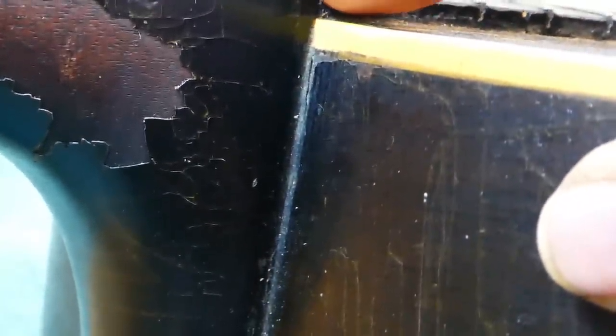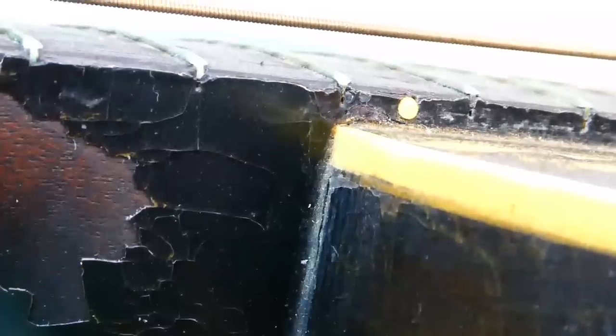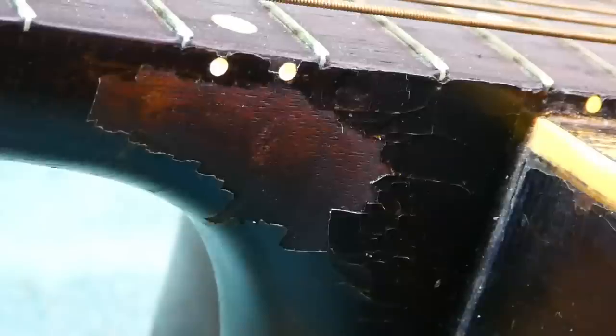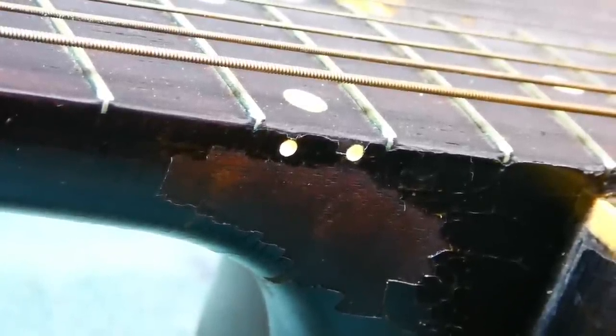I always like to start by examining the area around the 14th fret — or the 12th fret depending on the model — the one directly over the body joint, because sometimes you can see evidence that the slot has been sawn through so the fingerboard extension can come off. Is that a hairline I see there, or just regular lacquer checking? There's a lot of schmutz in there which could be filler, and there's a large patch of finish damage here which could indicate steaming.